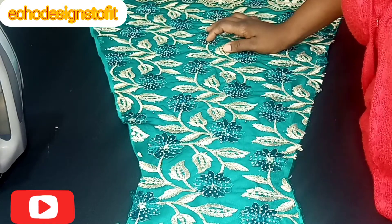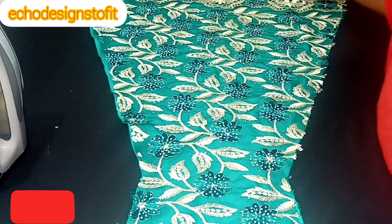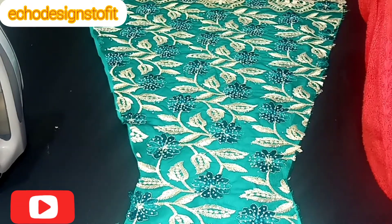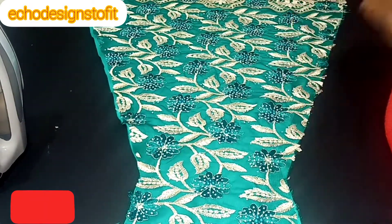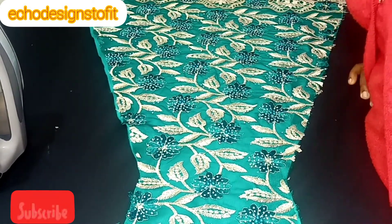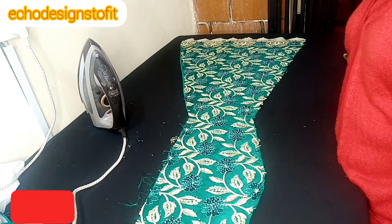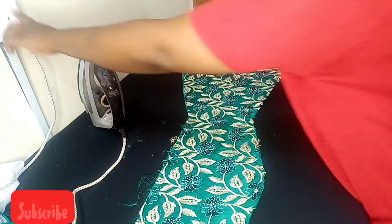If you are new to this channel, please consider subscribing, because on this channel I post sewing tutorials every week. I want to say a very big thank you for your support. My name is Chi Wendu — God owns my life, that is the meaning.